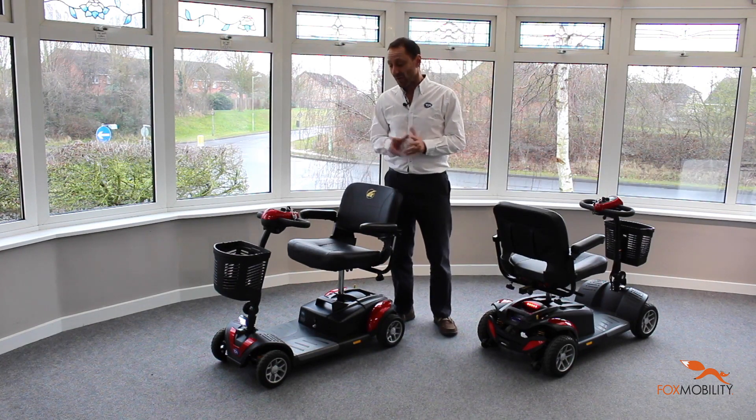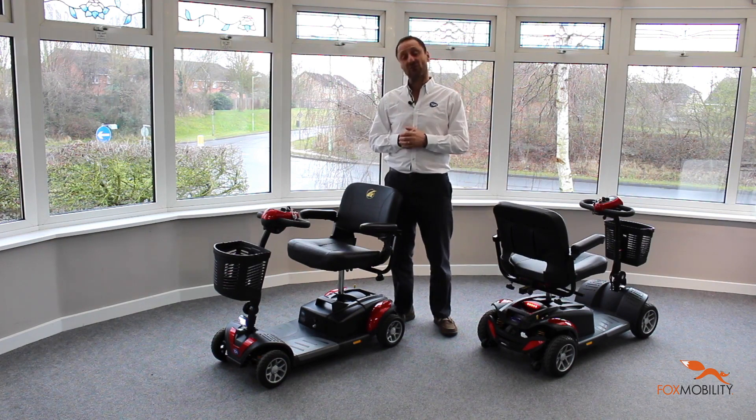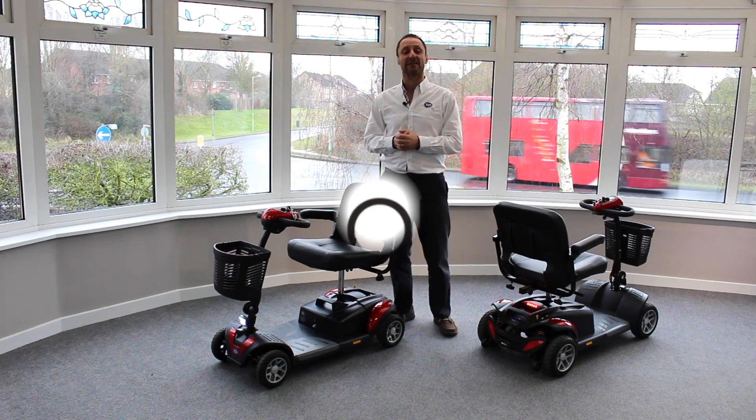If you're going on a rougher track, you've got suspension on both versions so they'll really cope with pretty much whatever terrain you're going to be on. You could also use both of them from your home as well — these products are about local independence with freedom further afield. That's the Zest and the Zest Plus.